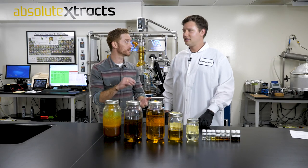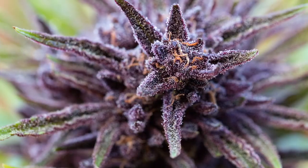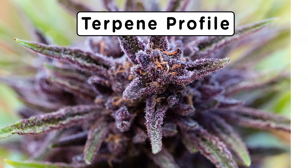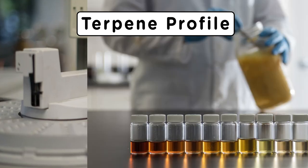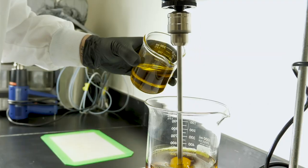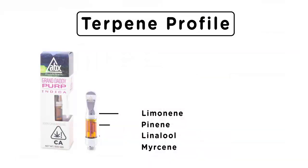Once we've extracted the terpenes from the cannabis, how do we reintroduce them to the oil to make our strain-specific cartridges? Each strain has its own unique terpene profile and that's the blueprint we're working off of. We're going to analyze the terpenes we've extracted from that strain so that we could reintroduce them properly. The goal is to represent the flavor and effects of the original flower.